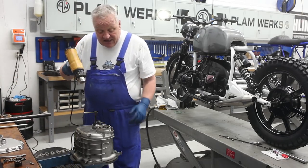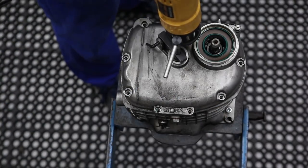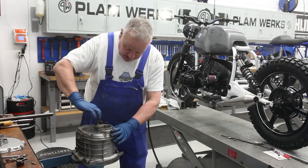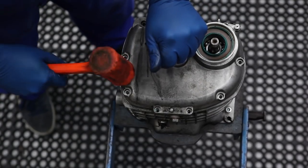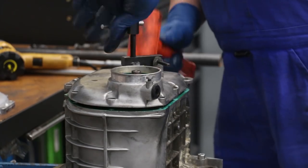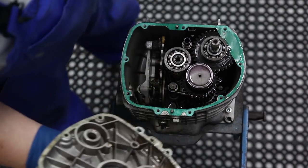I'll heat the cover up a bit to get it nice and warm. Once it's warm enough I'll apply a little bit of pressure onto the tool. You don't want to force it — easy goes, a couple of little taps as you apply pressure, and you just work the cover right up like that. There we go — and that's how that tool works to pull the cover off.